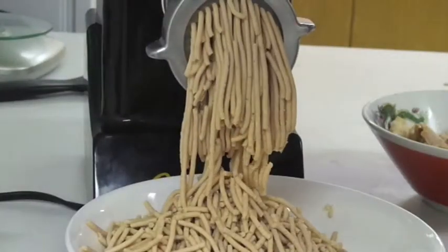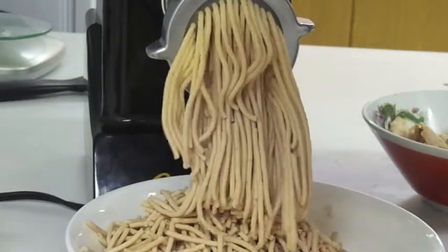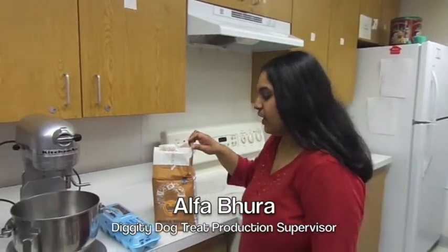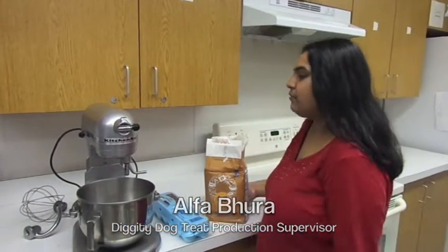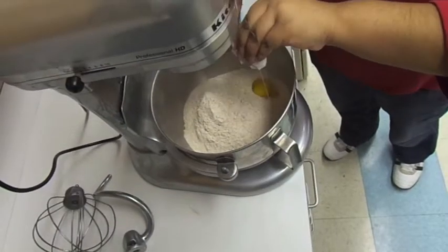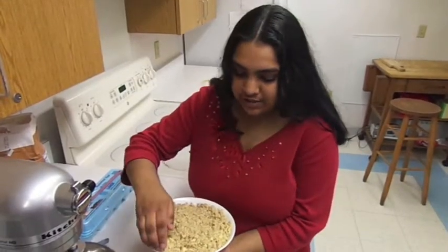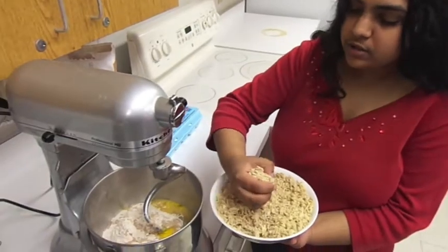All dog treats are made with certified organic ingredients. We're going to make the dough. We use four cups of flour, two eggs, and half a cup of water. Organic whole wheat flour and organic eggs are available at most grocery stores. We're going to add some of our chicken and cheese mixture, maybe like a fourth bowl of this.